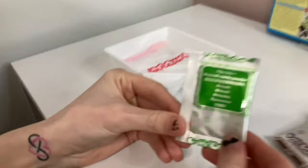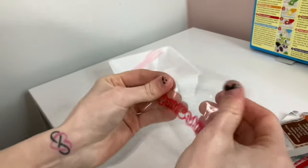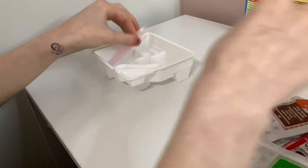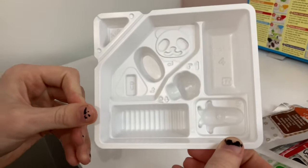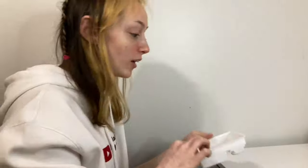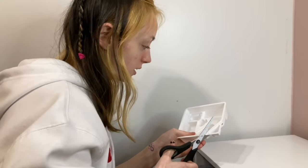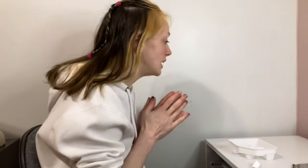Then we have broccoli candy powder, a little baggie, a little fork, and the little layout on the inside. The only part I have to cut is this little triangle thing up here, so we're going to cut that off right now. All right, so now the first part is to make the broccoli.